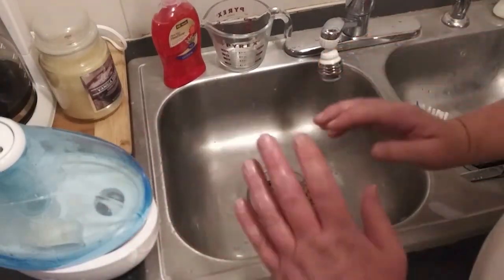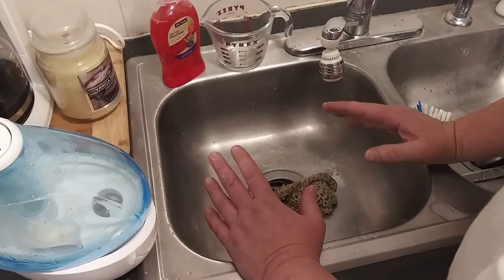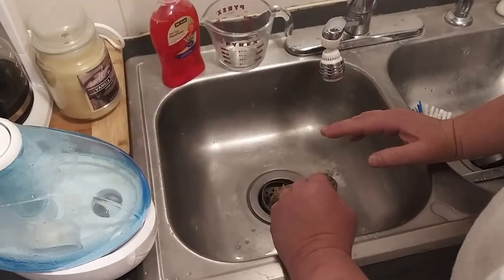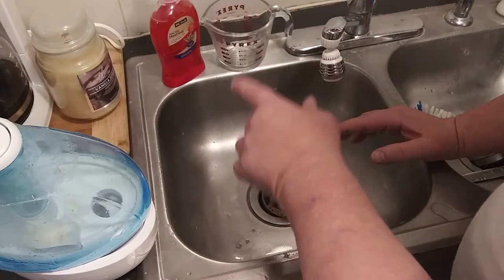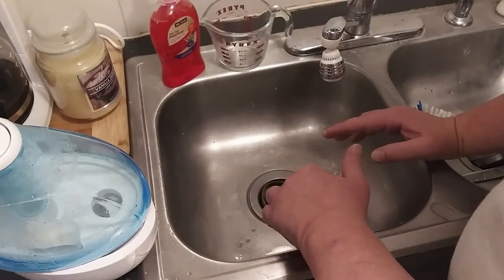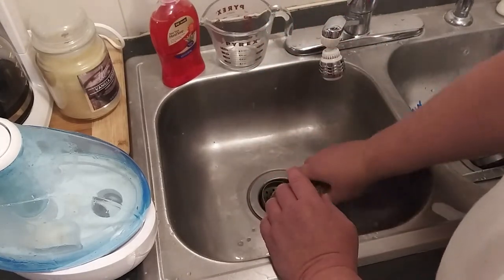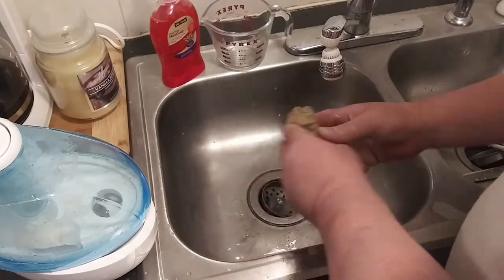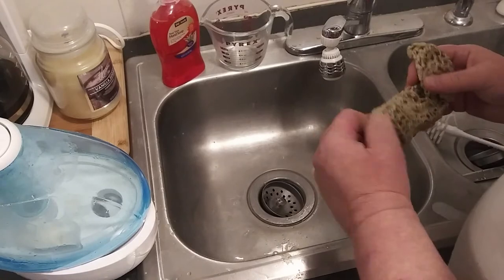Hopefully you found this video helpful. If you did, give it a big thumbs up. I'll have a link to this down below so you can check that out. Also, do not wear good clothes when you are doing this — the bleach will ruin your clothing and carpeting, so be careful. As always, thank you for watching.